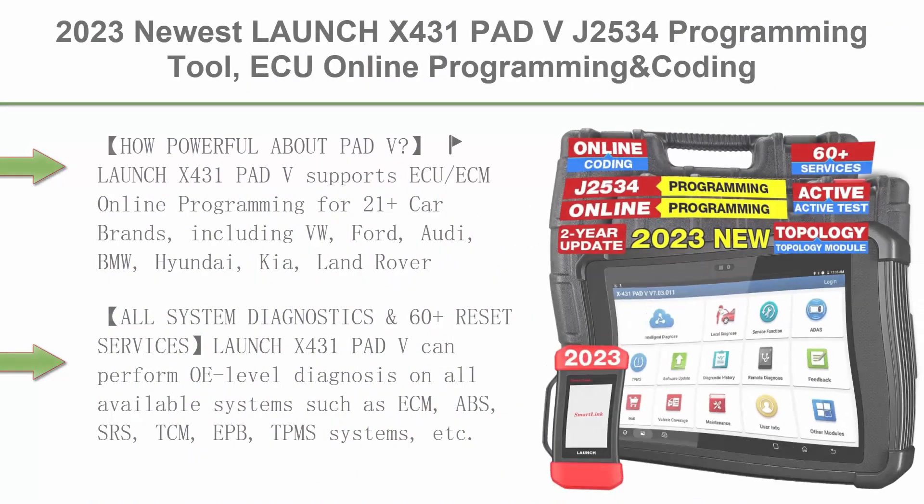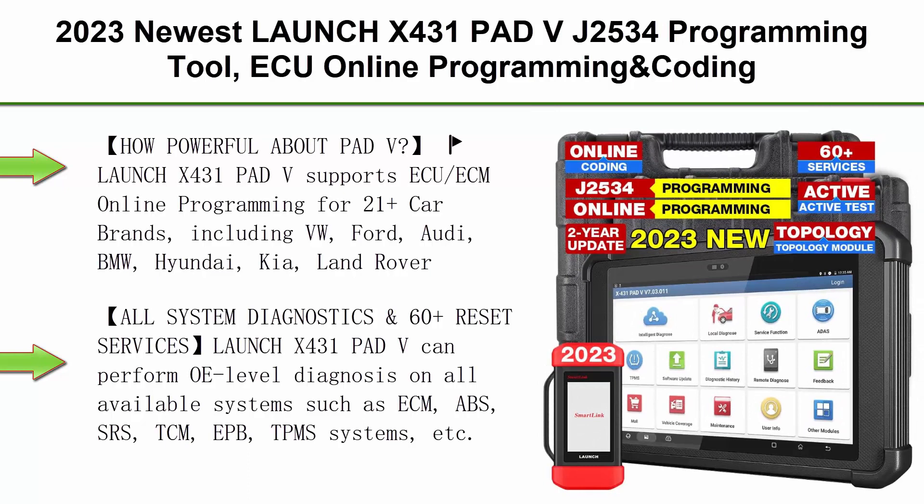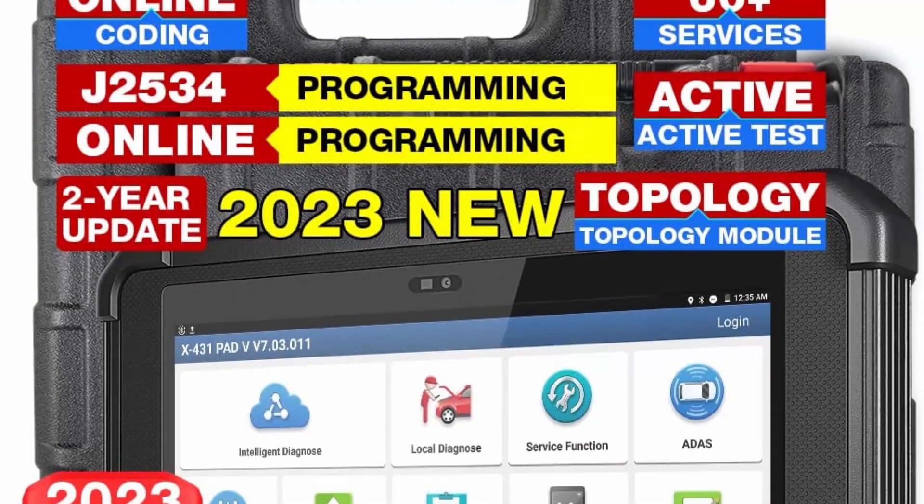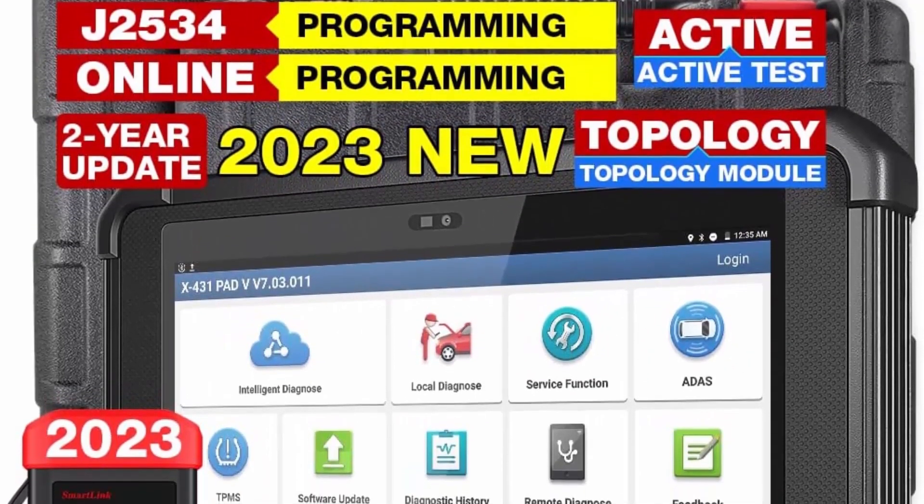Top 6: 2023 Newest Launch X431 Pad V — J2534 Programming Tool, ECU Online Programming and Coding, All-in-One Diagnostics Tool with 2-Year Update, Full Systems, Topology Map, Active Control, 60 Plus Services, CANFD, DoIP.